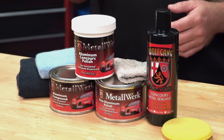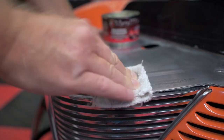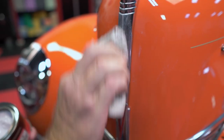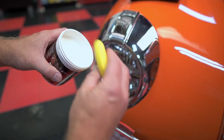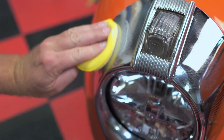Wolfgang offers four different products to remove oxidation and restore brilliance and shine for the finishing touch, including Wolfgang Metalwork Aluminum Compound to remove heavy oxidation after years of neglect, Wolfgang Metalwork Fine Aluminum Polish for light oxidation or to build on the results created by the compound, and the Wolfgang Metalwork Concours Aluminum Polish, an ultra-fine polish for creating the most perfect finish or for regular maintenance.